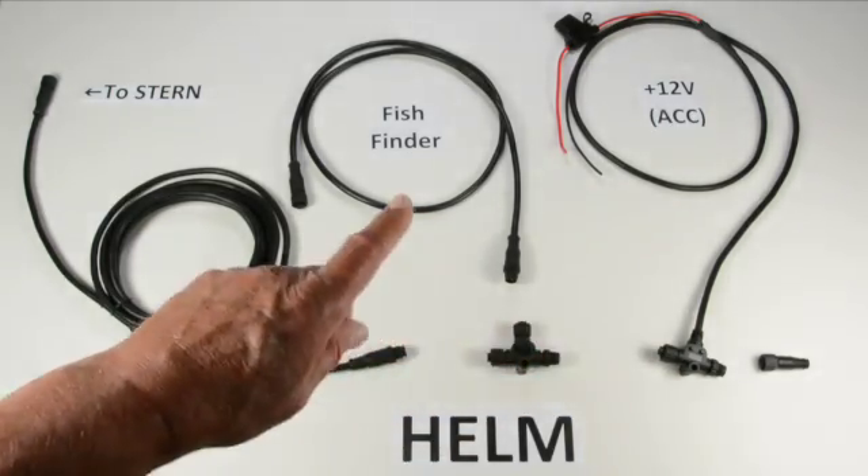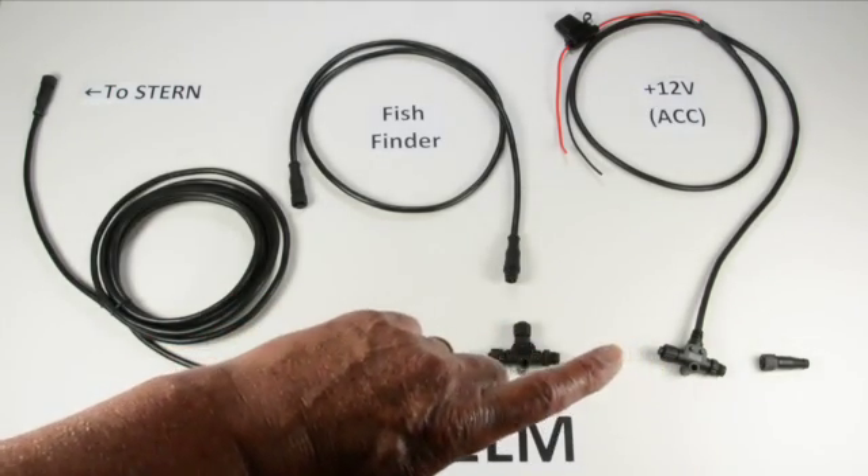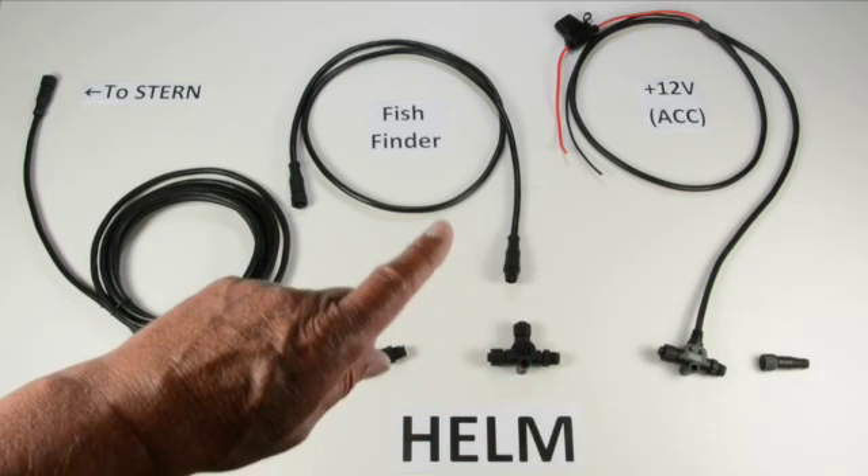The order of these doesn't matter, and it doesn't matter in any NMEA network. NMEA 2000 is what's called a bus, so everybody talks and the order is not important.